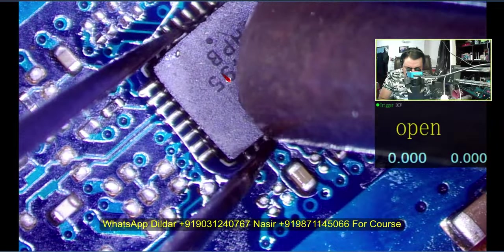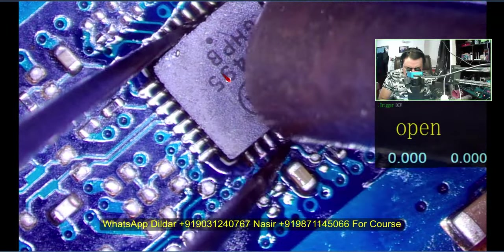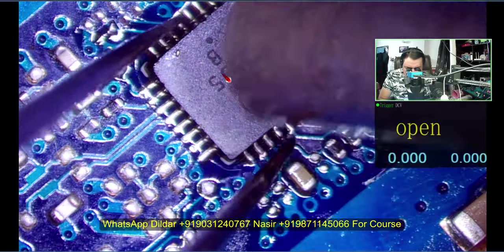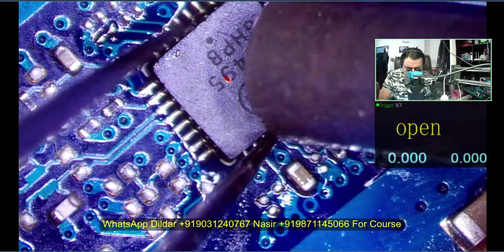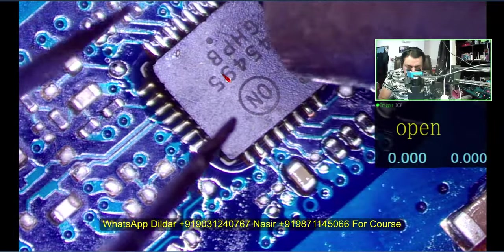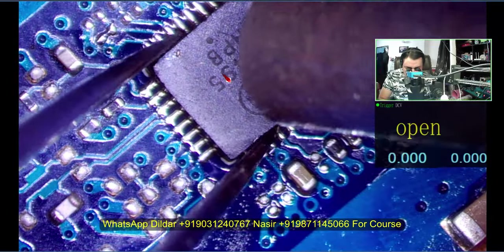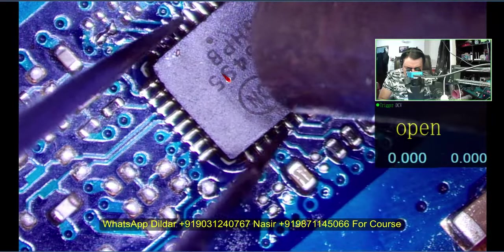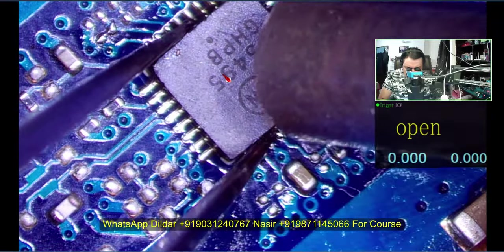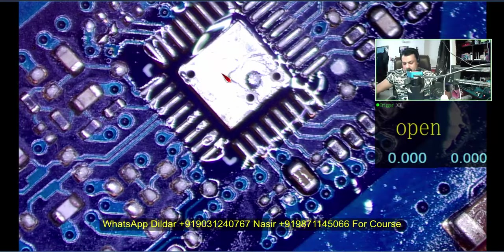I am also telling the guy who sent it to me: be careful while opening the laptop because the battery is there and you may touch the tweezer on the motherboard — this is a very costly motherboard nowadays. This is my request to all of you to open it very carefully. However I receive bare motherboard from the customer, so I don't always get the chance.